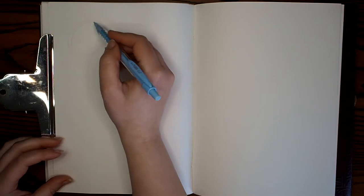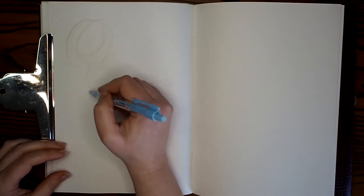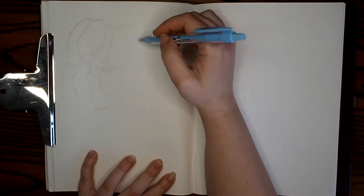Welcome back to my YouTube channel. I thought for today's video I would sort of challenge myself to see how many horses I could draw in an hour. This video is massively sped up, so don't worry — you're not going to be sat here for the whole hour watching me sketch.